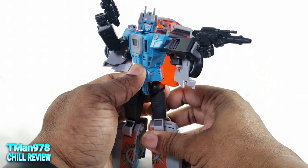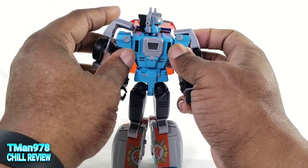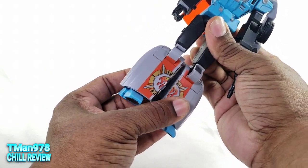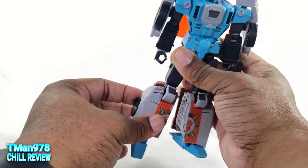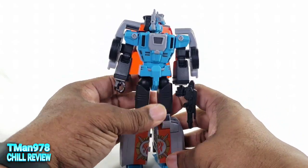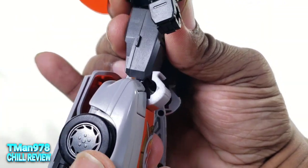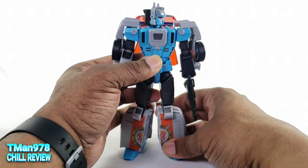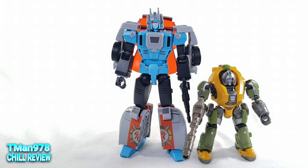This is an easy review because this is almost like Generations — easy to transform, and the amount of articulation and accessories is decent. You could also shorten the legs — you can make him as tall or as short as you want. The knee joint is actually going up into the thigh, so keep that in mind if you're having trouble transforming this guy. He is slightly taller than your typical Masterpiece car-bot but still shorter than this seeker. He's basically a Voyager class size but has twice the amount of engineering, so it's twice the price.